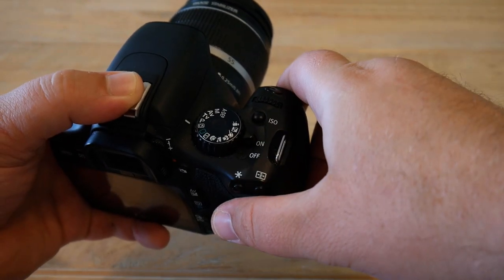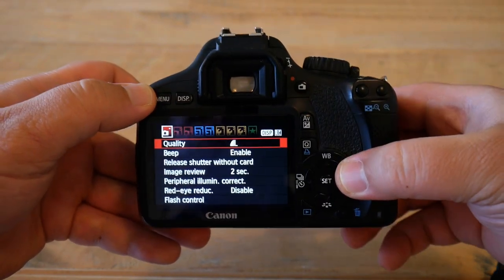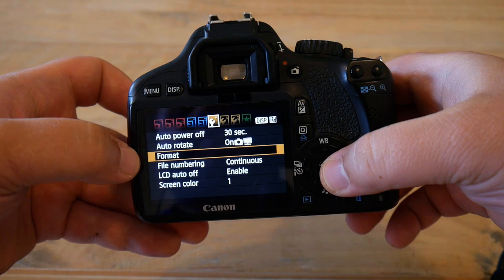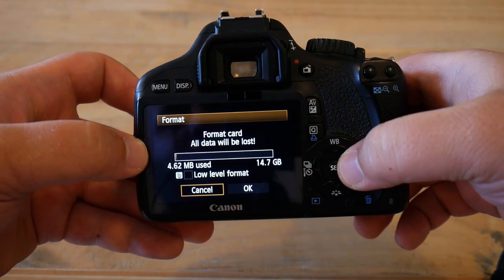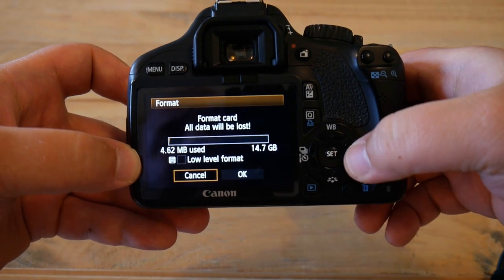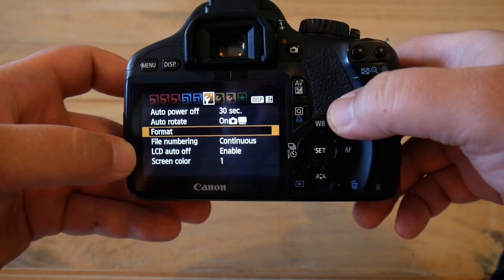Now turn on the camera and go into the menu by pressing the button on the top left of the camera back. Navigate to the first orange menu item and you will find an option to format your card. Do this — but as I said, make sure you have secured all your pictures and videos first. There is also an option to set a low-level format; it's not necessarily required, but you can enable it if you want. The card is now fully formatted.